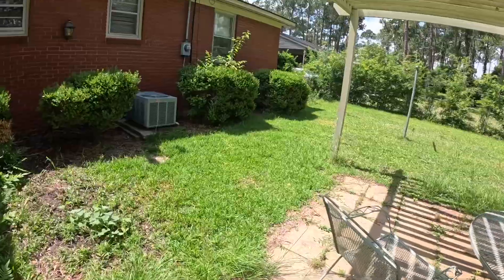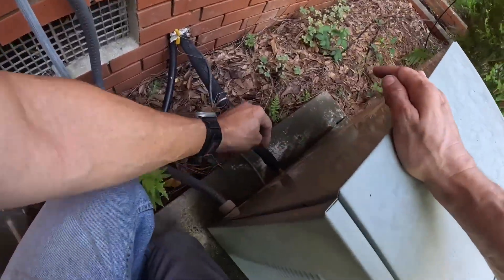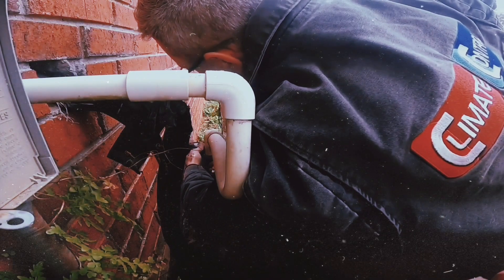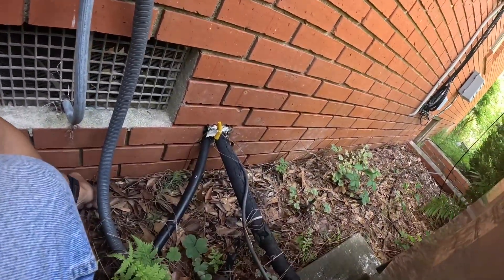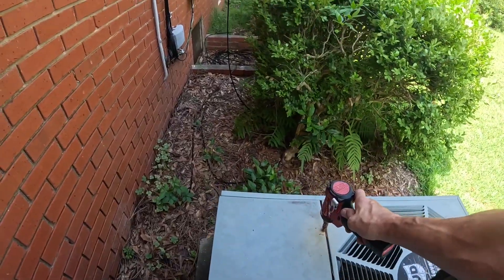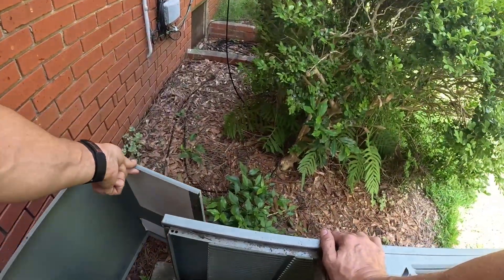Hey guys, we got a no-cooling call. They did not need to put a pad down on this one, but they did. Let's get my tools and see what's going on. Inside they had a very dirty one of those 3M filters. Oh, what in the world. Lovely.